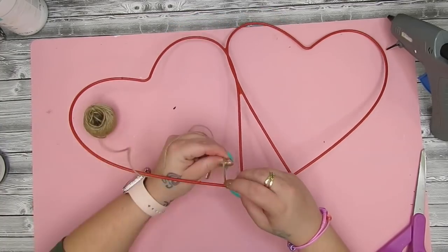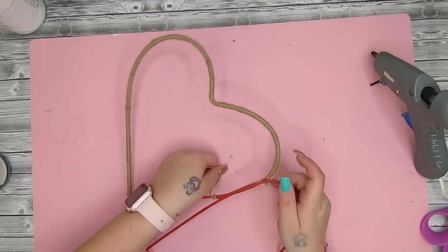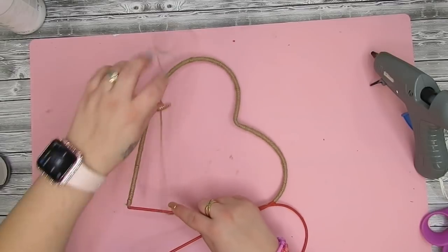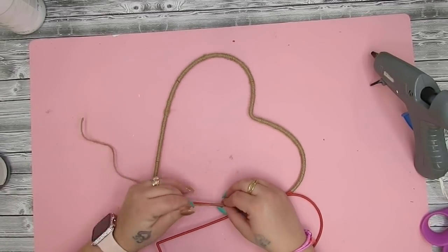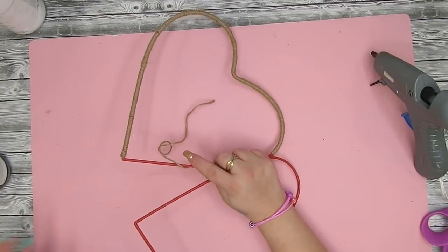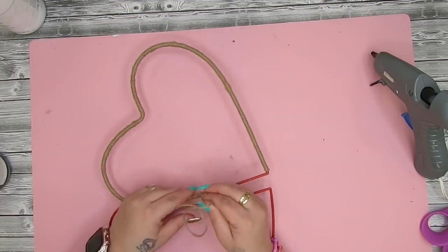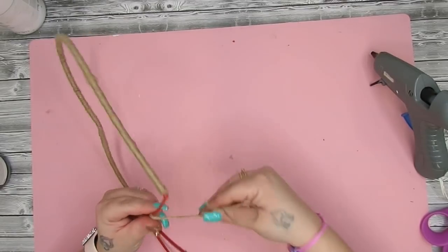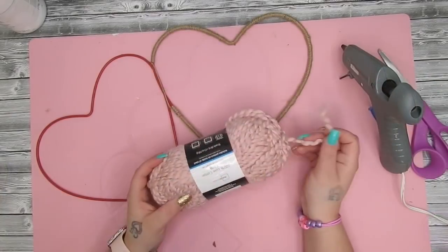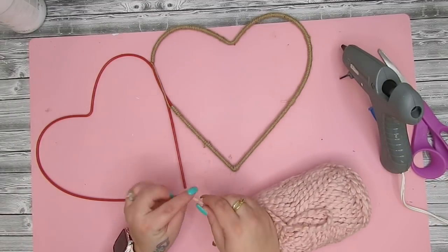It really didn't take as long as I thought — it is tedious so I just popped on a YouTube video and went to town wrapping. Where the two hearts meet I stopped and pulled my string down that part so I didn't have as much to wrap. The yarn I'm going to use next is a bit thicker and it's pink. Once I got to the end I cut it and put another bead of hot glue so it would stay in place.